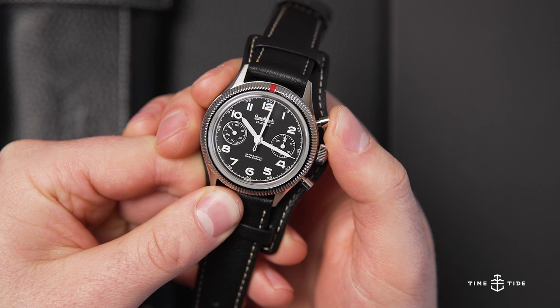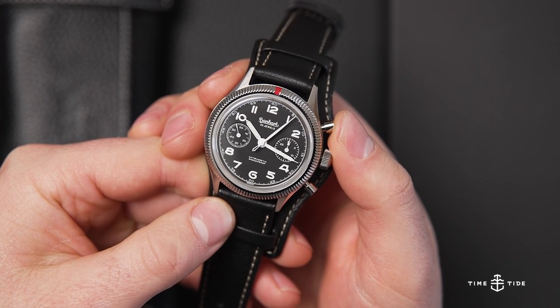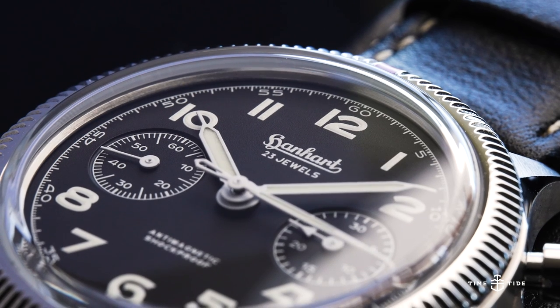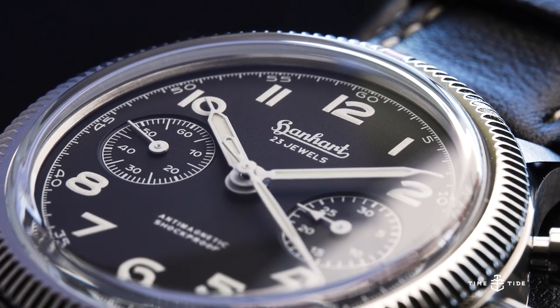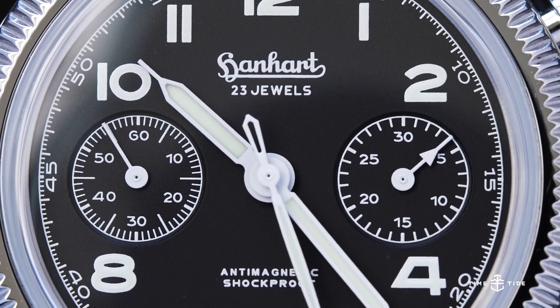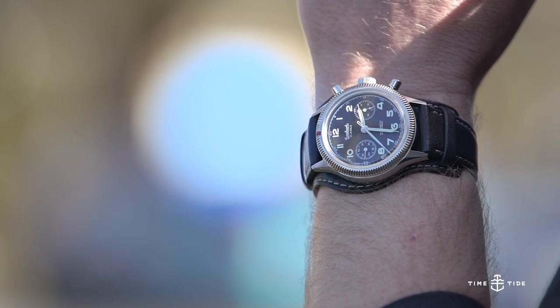Unlike the original, which featured an in-house Hanhart Calibre 42 with a flyback function, the modern reiteration chooses a Sellita SW510. It does retain the manual winding of the 1950s model, offering 58 hours of power reserve. Furthermore, Hanhart regulates their movements in-house to tolerances of 0 to plus 8 seconds per day.